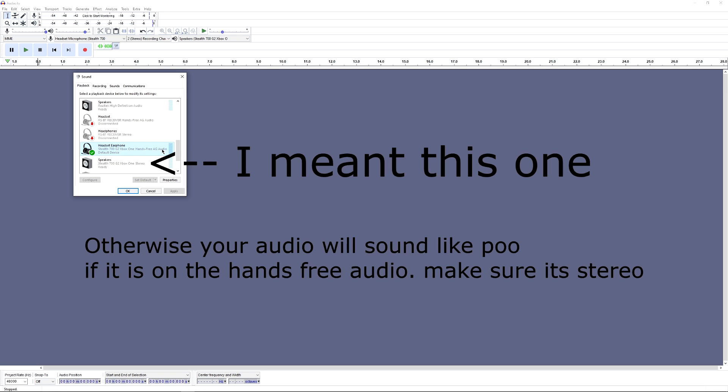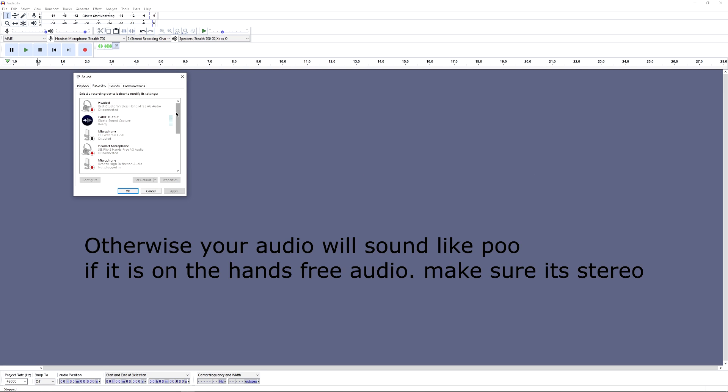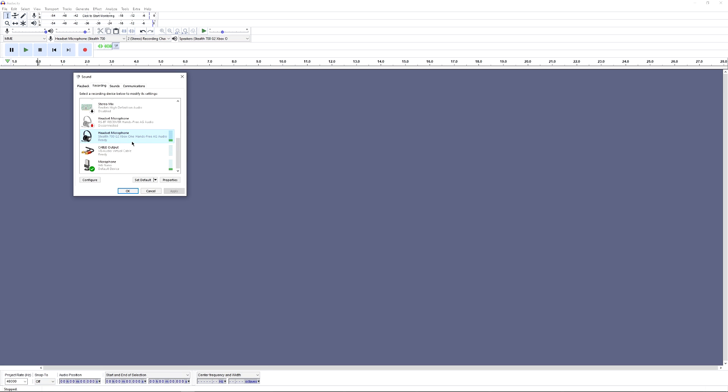Then go to the Recording tab to set up your mic. Scroll down until you find the Stealth 700 G2 Xbox One Hands-Free HG Audio microphone. You should see the level meter moving when you talk. Note: I'm using my Blue Yeti to record this video, so I'm not using the headset microphone — you'll hear a sample of it later in the video.